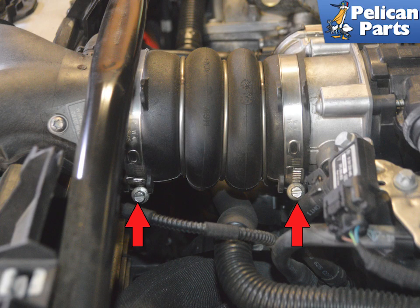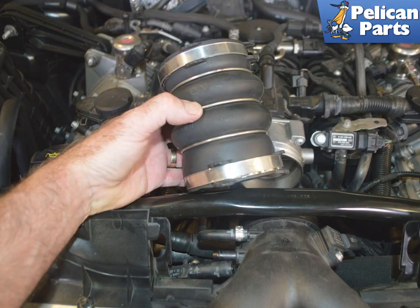Use a 7 millimeter socket or flathead screwdriver and loosen the two clamps holding the bellows that connects the Y-pipe to the throttle body. You can just separate the bellows from the Y-pipe, but if you are removing the Y-pipe you are probably trying to access the area for other work. I find it easier to just compress the bellows and remove it completely.